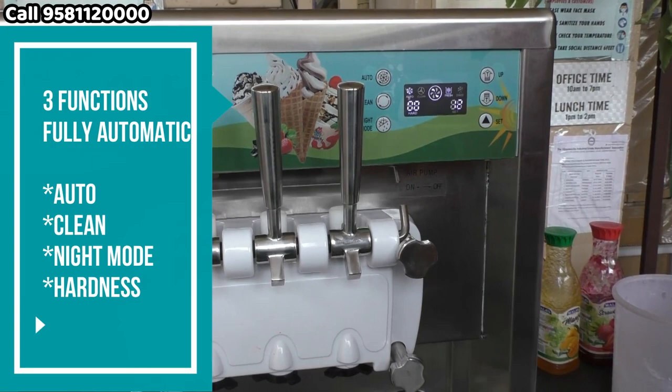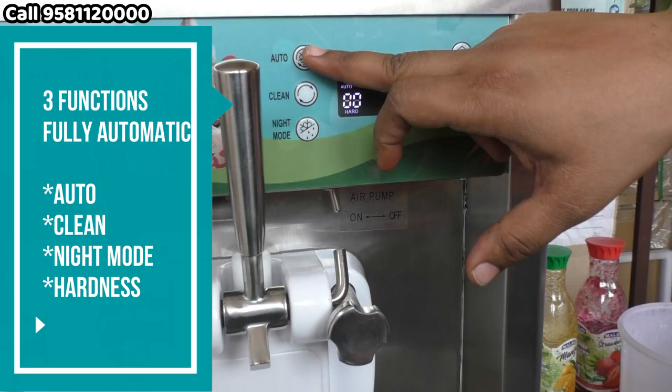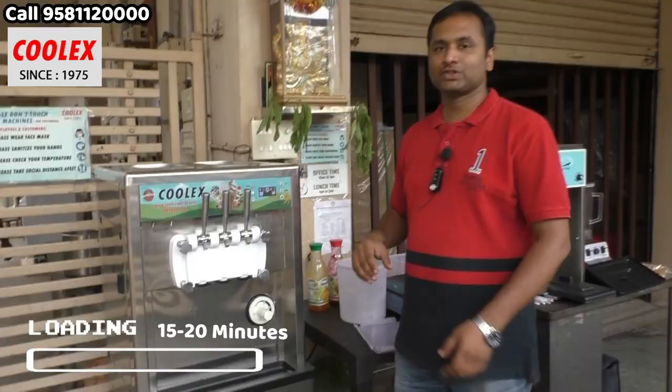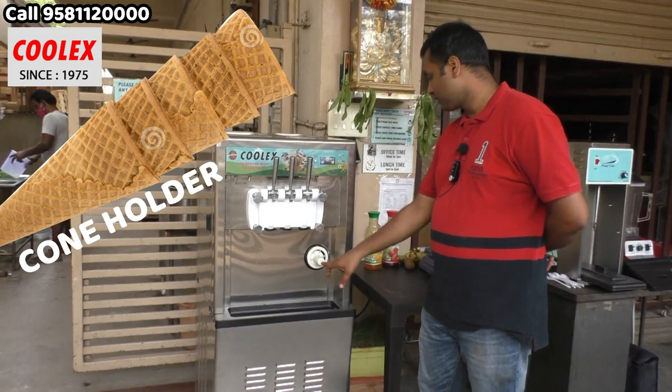After we pour the mix, I am pressing the auto button. Now the compressor, motor, and all parts of the machine are switched on. In the control panel, there are majorly three buttons: auto, clean, night mode, and two buttons for hardness. The machine is very simple to operate with these three main buttons and it is fully automatic. After 15 to 20 minutes the ice cream will be ready for service.